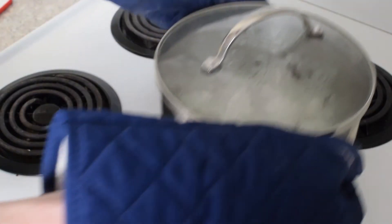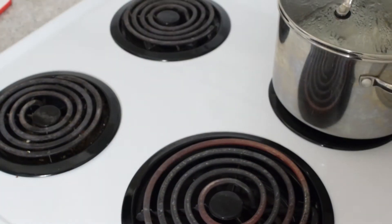Now that the eggs are boiled, we're going to take it off and let it set for about 12 minutes.